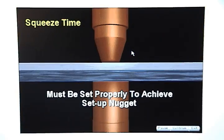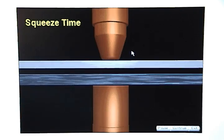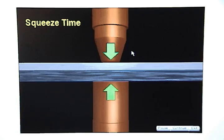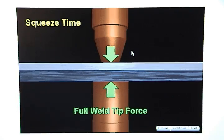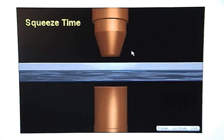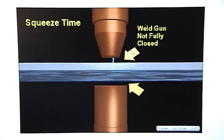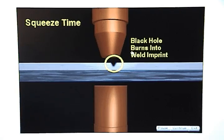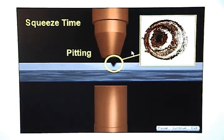Squeeze time must be set properly to create a setup nugget. Squeeze time is used to make sure that the weld gun is fully closed and gives it enough time to reach full weld tip force. If the weld gun is not fully closed when the current starts flowing, the current will arc and burn a black hole into the weld imprint. This is known as pitting.